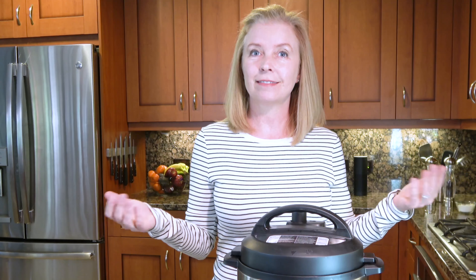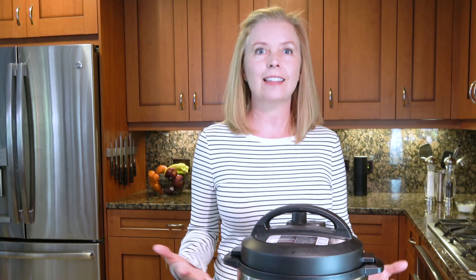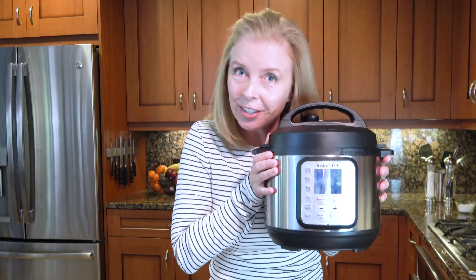And there you have it — the top five tips for Instant Pot success. If you have other tips you love, put them in the comments below. I will add them to my blog at thespiceoforn.com. And if you're looking for more tips, I've got a whole section in my book coming out in May. Go ahead, take it out of the box, don't be scared of it — it's not going to hurt you. You will love your Instant Pot.